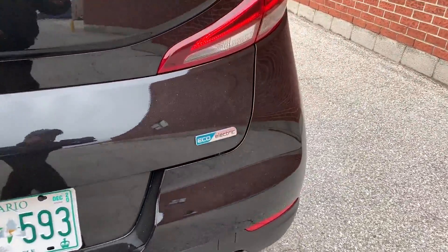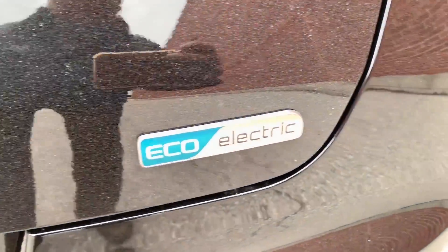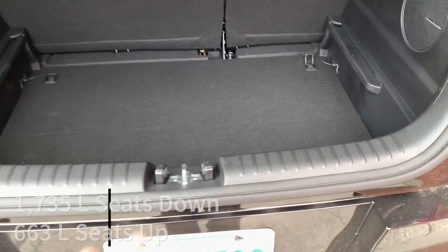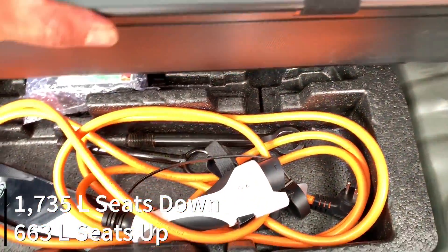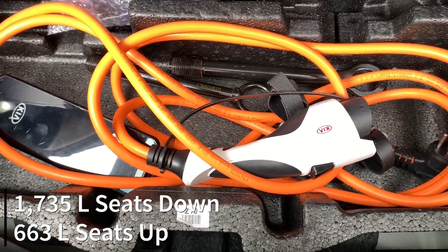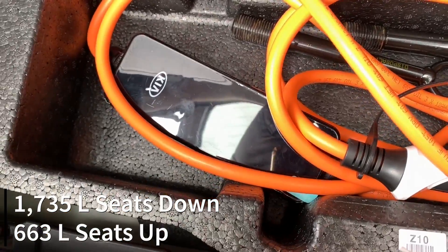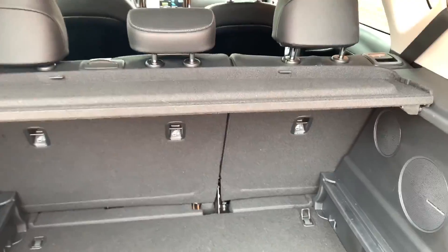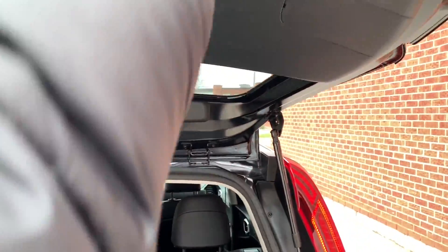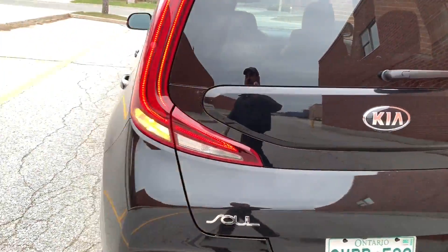The only difference at the rear is the eco-electric badge. Opening the trunk, you get two shelves — one at the top, one at the bottom — and in here is your charging cable with a nice Kia logo on it, as well as your battery meter. The top trim gets the cargo cover; I don't know why they wouldn't give it to both trims. That's going to wrap up the outside.